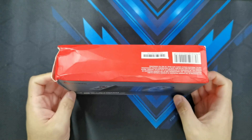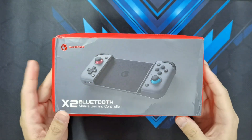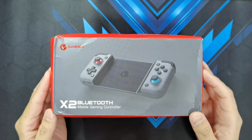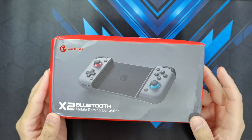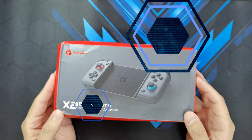Now, I know the box looks a bit beat up. Have to blame the couriers or the delivery guys who sent it to me. But I am confident that when Banggood sent me this item, it was in perfect condition. So let's hope that the controller survived even though the box is a bit beat up. So what are we waiting for guys? Let's get this unboxing started.